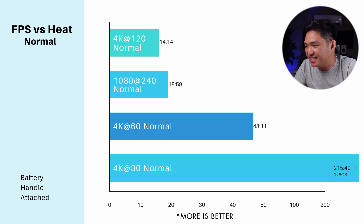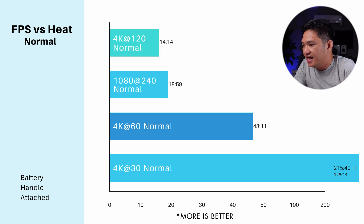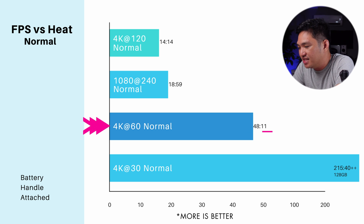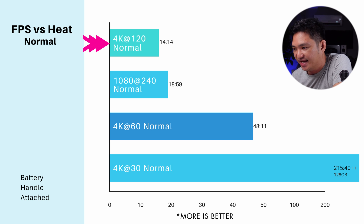With the normal color settings we can do 4K 30, 60, 120, and 1080p 240. For 4K 30 FPS, it did not even shut down due to overheating — I actually ran out of disk storage. I was using only 128GB and was able to record 215 minutes before running out of storage. For 4K 60 I got 48 minutes and 11 seconds; for 1080p 240 I got 18 minutes; and for 4K 120 I got 14 minutes and 14 seconds.